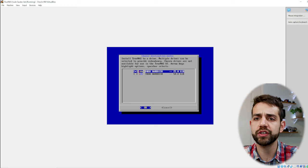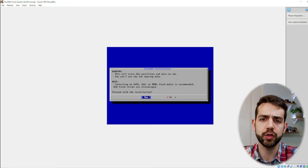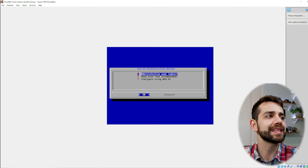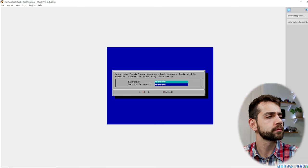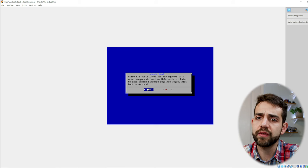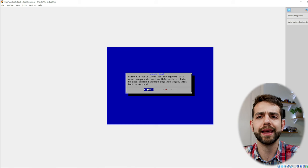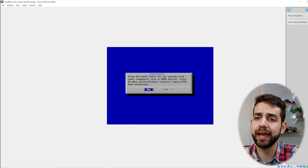I select the 25GB drive and press enter. One important advice: do not use a flash drive as your boot device if it's also connected as storage, because you can lose all your data. Then I define my admin user and set my password. After that, they ask about legacy booting or EFI. If you have an old system, go to legacy; if you have a new system, go to EFI. In our case we're going to allow EFI and put yes.